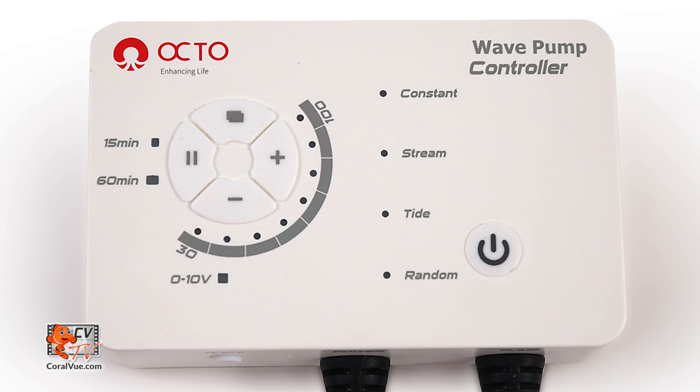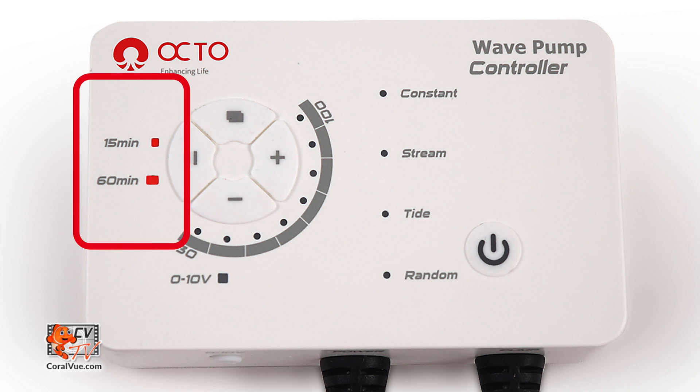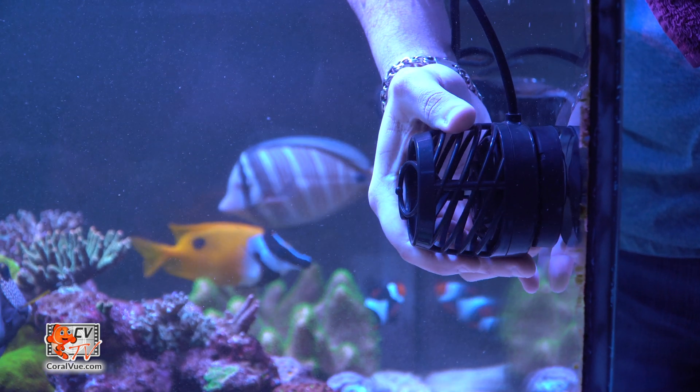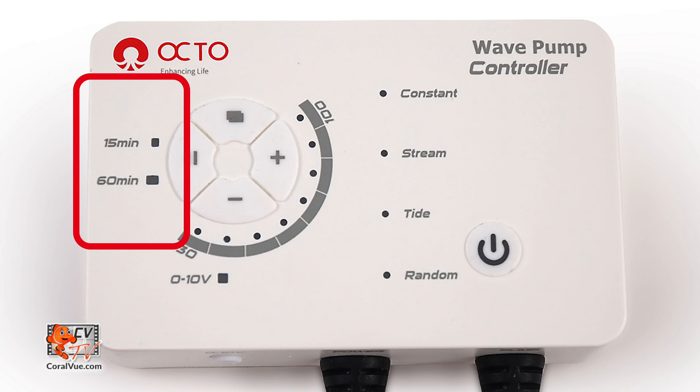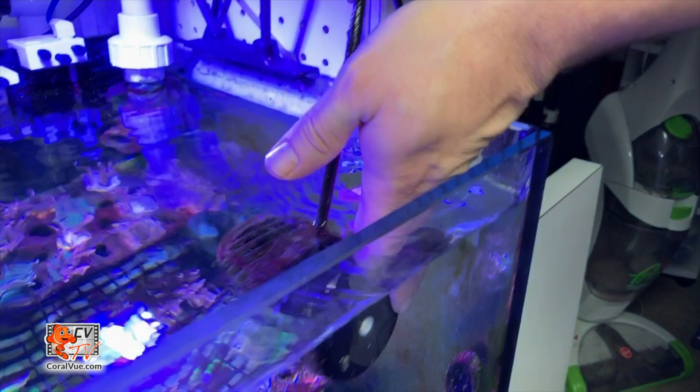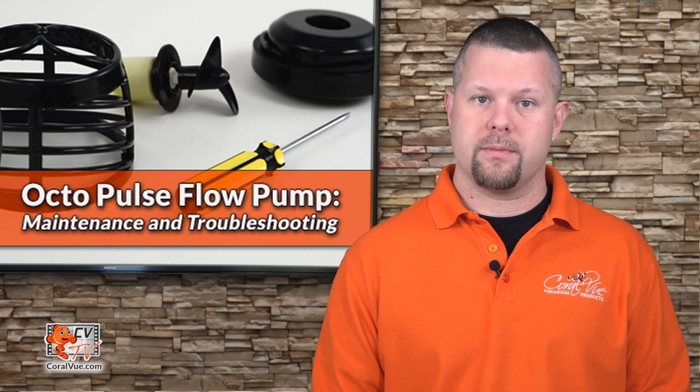The Octopulse controller has two types of alarms that alert and direct us to the possible issue. If the feed mode buttons on the controller blink, we need to check to make sure that the pump is fully submerged in water. If the pump is submerged and the feed mode lights continue to blink, the impeller should be removed and inspected for buildup or damage. After cleaning the impeller, if the feed mode buttons continue to blink, the impeller may be slipping from wear and tear and requires replacing.